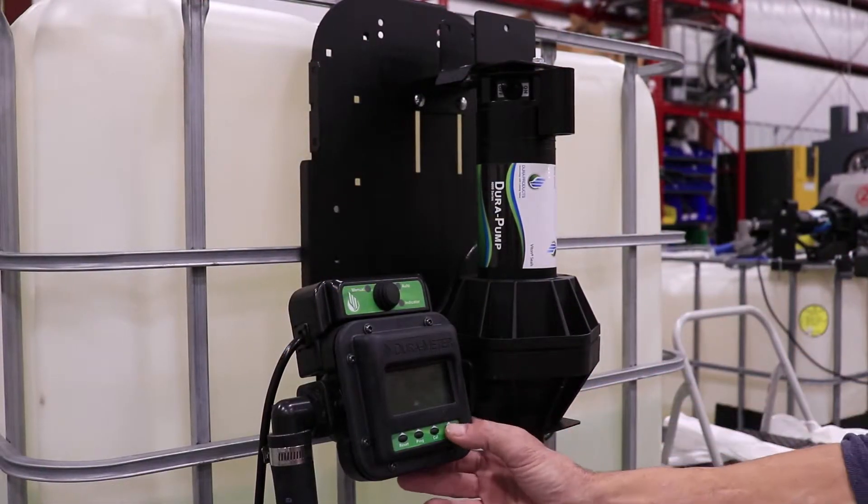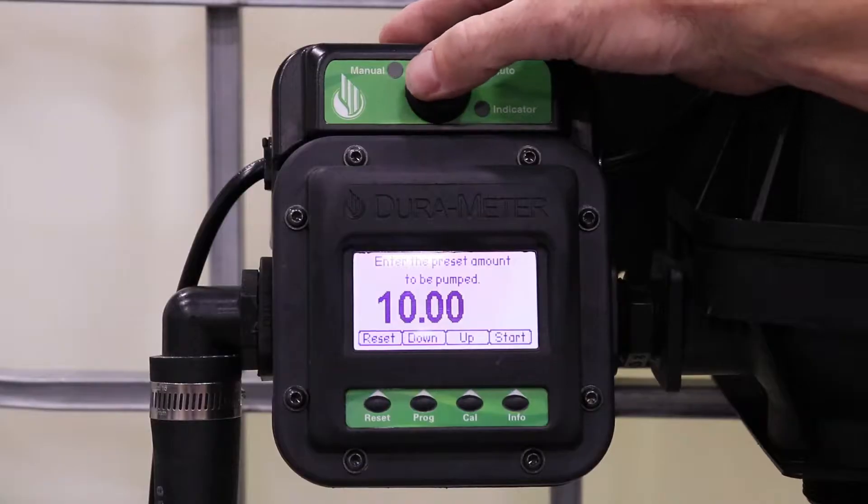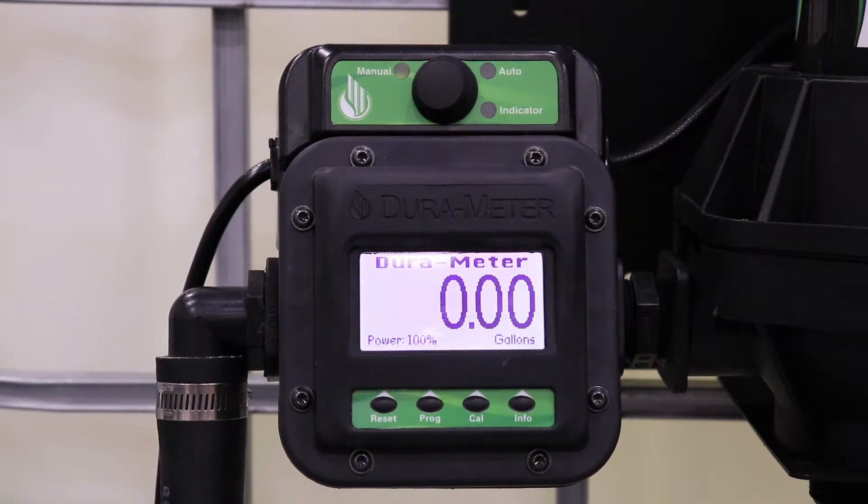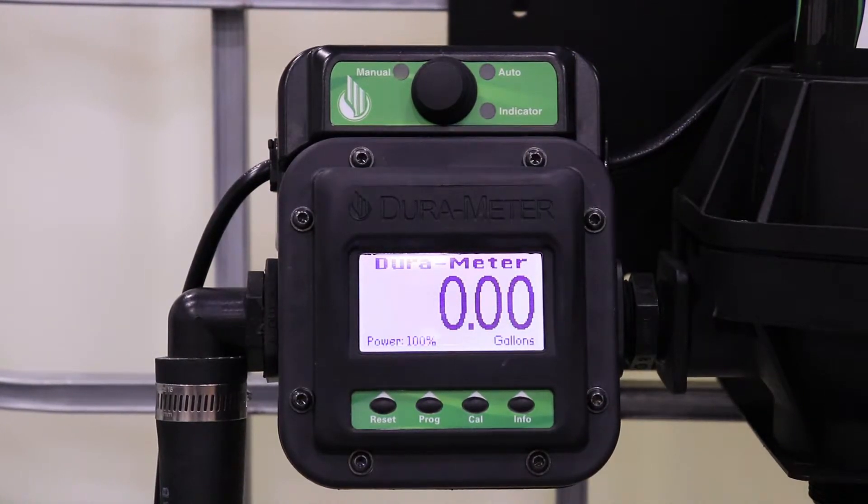To begin, push any key to start your meter. Flip the switch to make sure that your meter is set to manual mode for calibration, and if you aren't using a Dura Auto Batch system, this step does not apply.